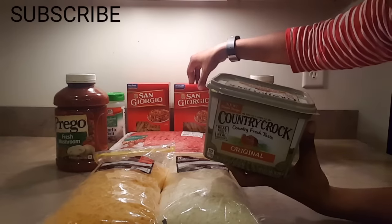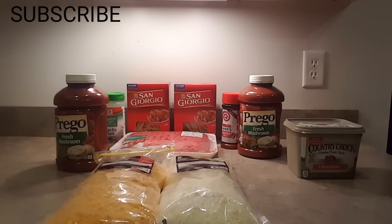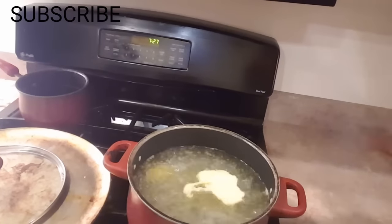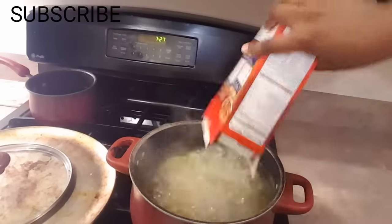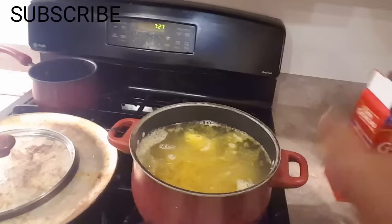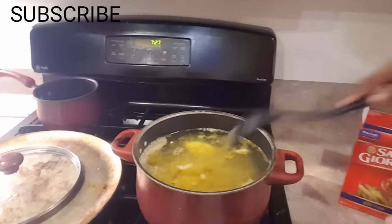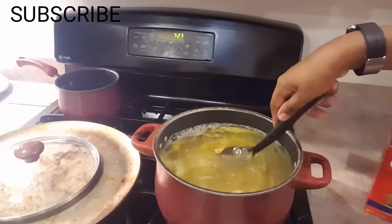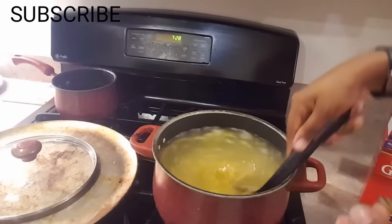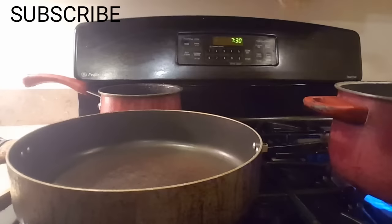Then I'll put the noodles in and let that boil, and I'll come back and show you what I do after that. The water is boiling, I have the butter in there, I'm going to put in one box and then half a box of noodles. You just stir it, let it come back to boiling, and once it's done you drain it off.